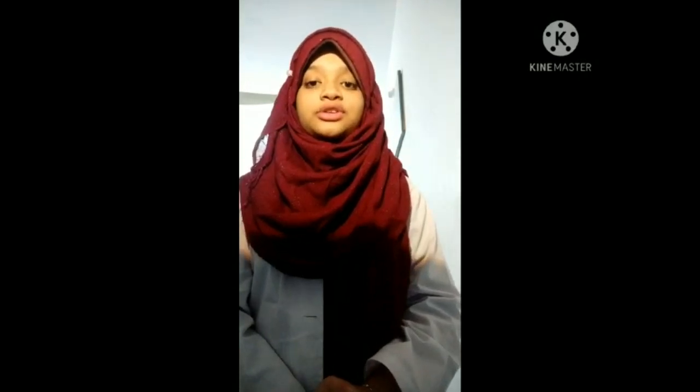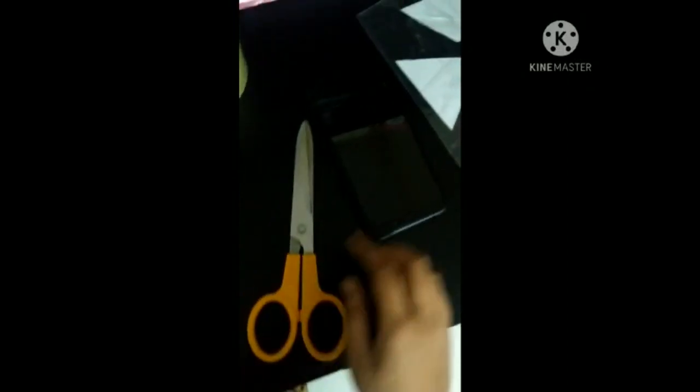For making this projector we will need: white paper, plastic paper, scale, a scotch tape, pen, scissors and a smartphone.